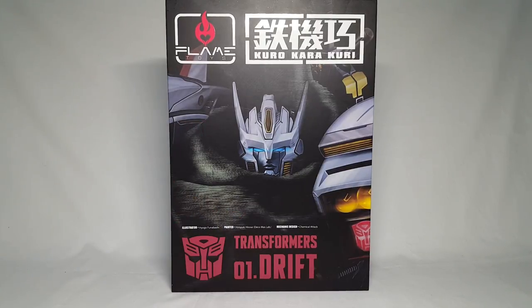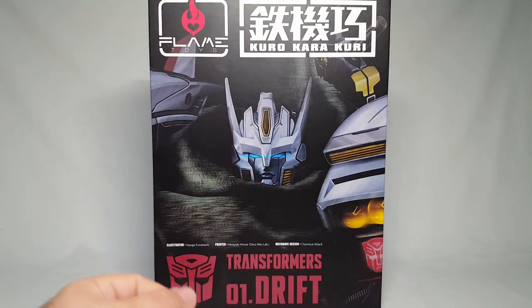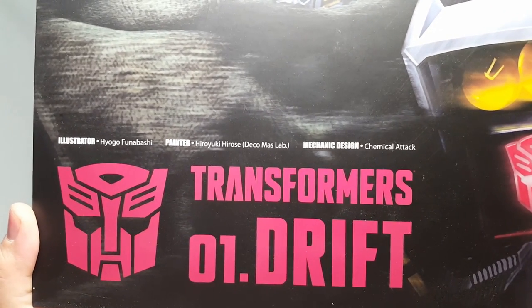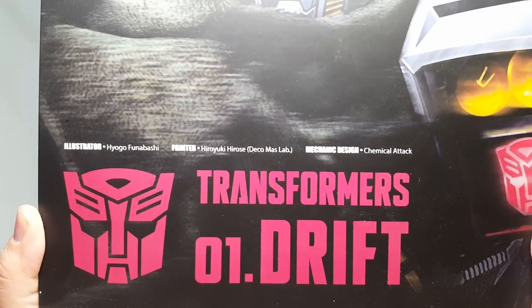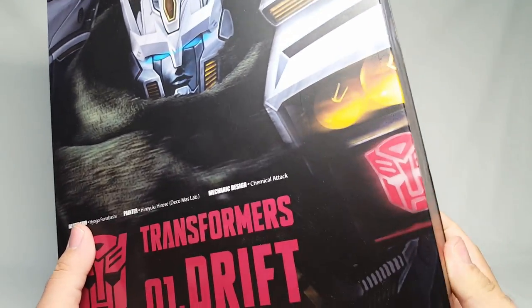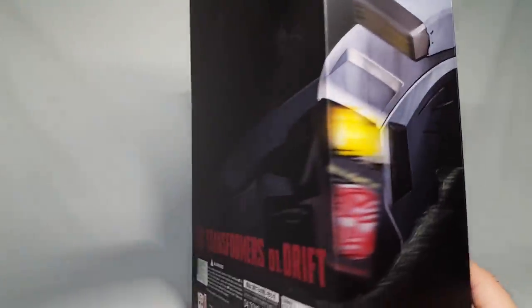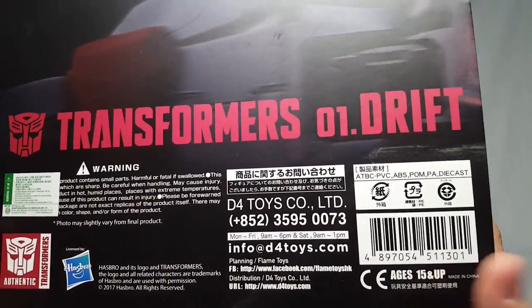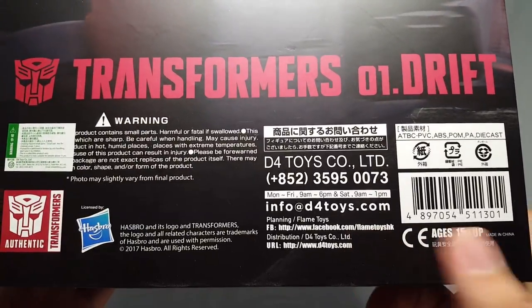You've got the nice Flame Toys logo up here and a nice artist rendition of Drift right there. It's a good hefty package. The illustrator is Hyogyo Funabashi, painter is Hiroyuki Hirose, Deco Mass Lab, and mechanic design is Chemical Attack. You've got the Transformers logo and 'Oh One Drift' — so this is an actual official licensed product, it's not a third-party deal.